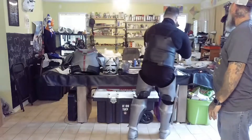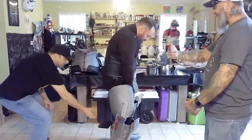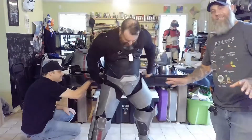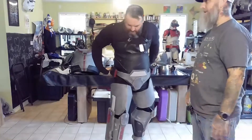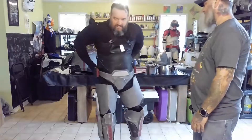Now the butt plate — first I gotta hook the taint strap, face the camera to hook your taint. The good thing is that if you're at a convention or anything and you need some help, somebody's always willing to help put the taint strap together. Everybody knows your pain. Everybody knows you need it.